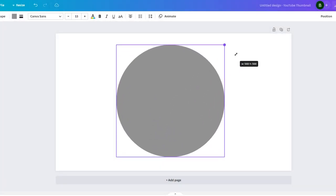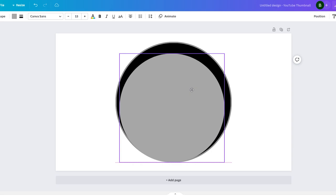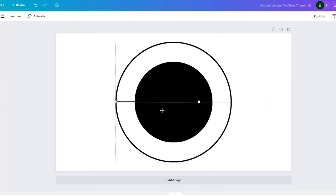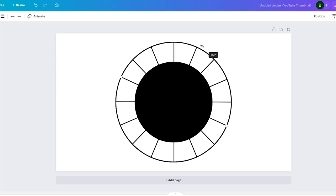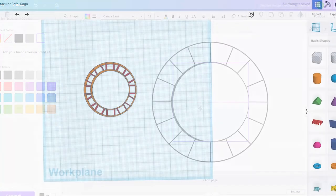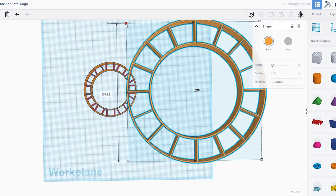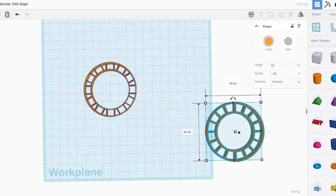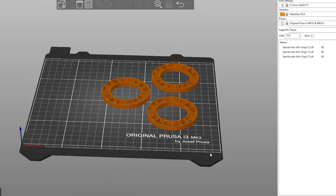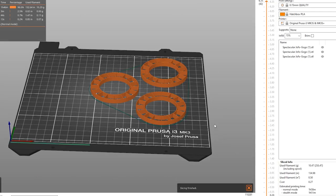First things first, we need to create a bunch of poker chips with clay. This is not an easy task because it has a bunch of alternating colors and it's not really something you can freehand. So, using my very limited knowledge of 2D art, I created this little outline of a poker chip. I've converted it into an SVG file, put it into Tinkercad, and exported it as an STL, which means now we can stick it into our slicer and 3D print it.